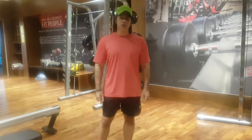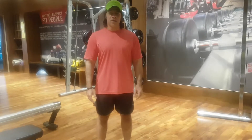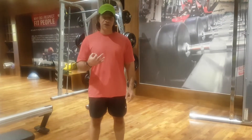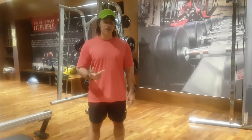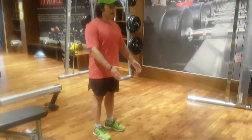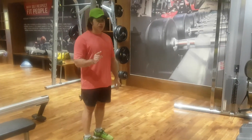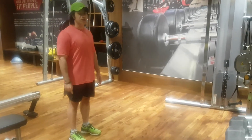Today I want to show you a variation of burpees — three variations for the beginners, intermediate, and advanced level. Burpees can be done on just a mat or a very small place. It works our cardiovascular endurance and it works our whole body as a unit.